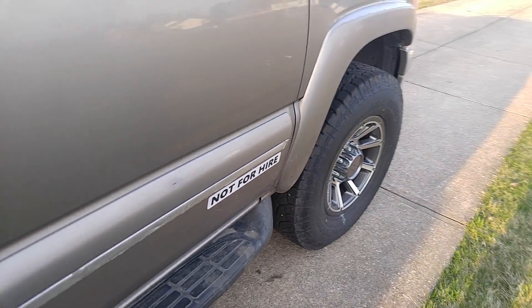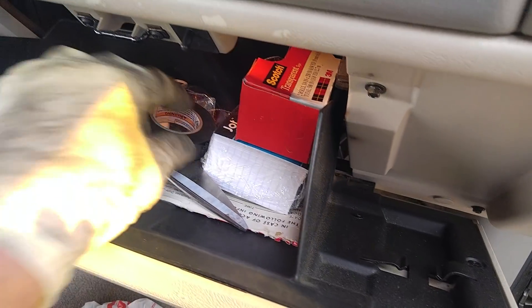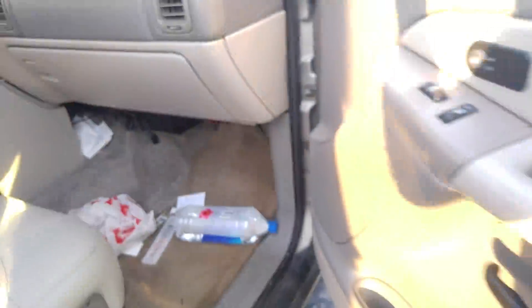Not for hire. I'm gonna do two things now — this is another video. I don't edit them so I can't put them together. I'm gonna take out some of this from my glove box. What do you think is gonna happen? Then I'll show you the window issue.